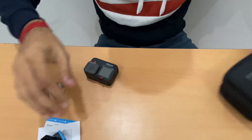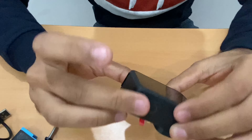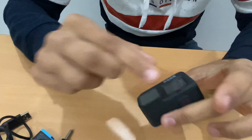Let's look at the sides of the GoPro. This is the GoPro — this is the mode button, this is the shutter/start button. It comes with a protective case.